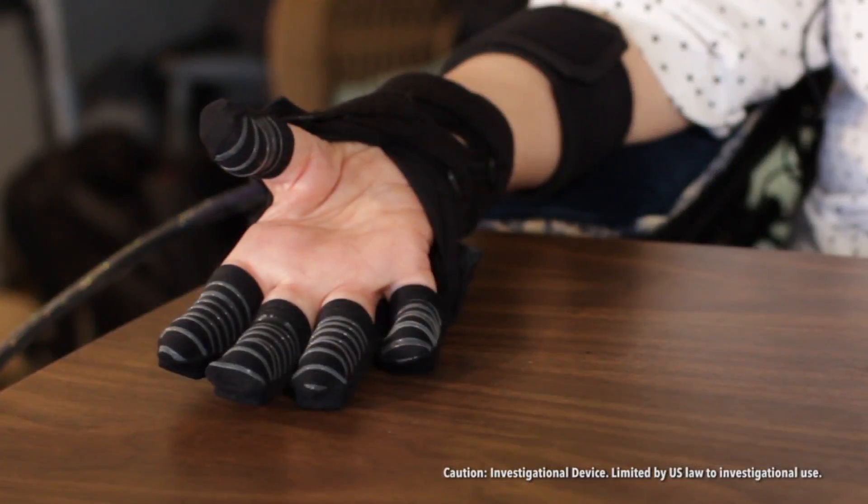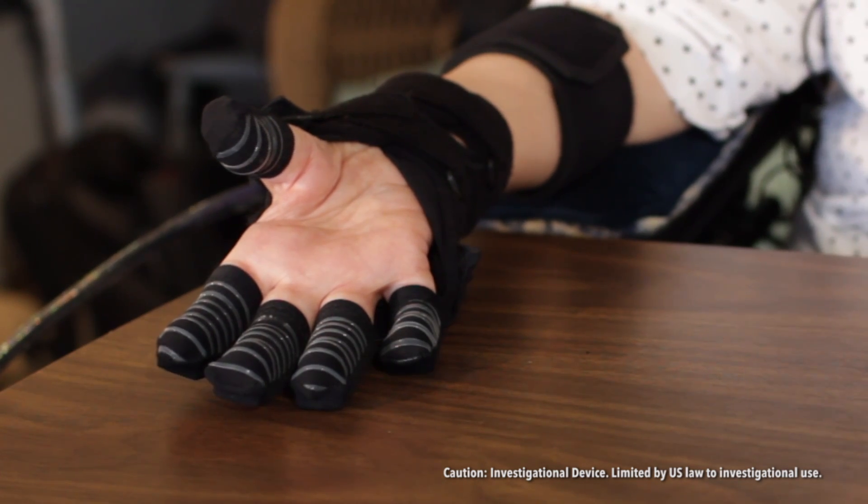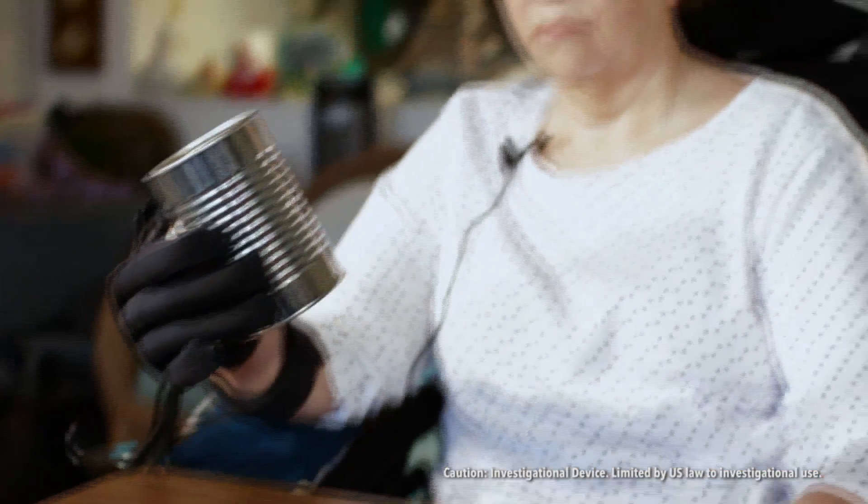I think it's wonderful. It's really comfortable. It feels good to have it on. It feels nice to have my fingers extended, but most of all, it's the function — to have strength in my hand again. It's just wonderful to be able to firmly grasp something and not feel like I'm going to drop it.